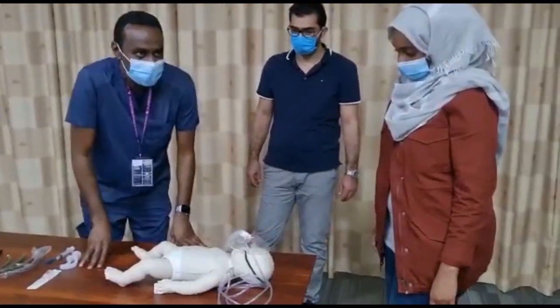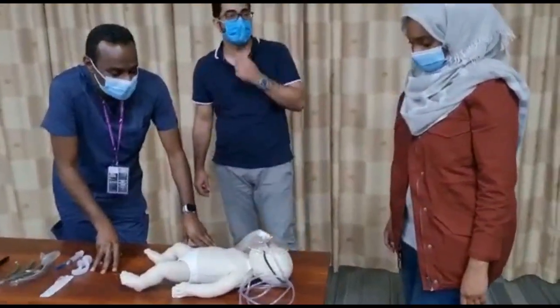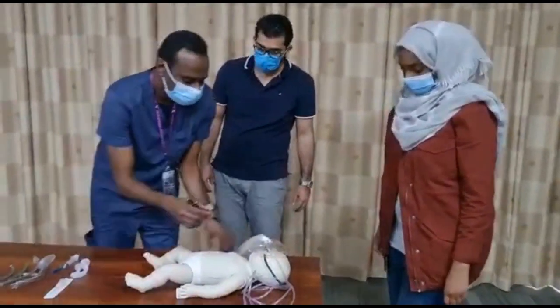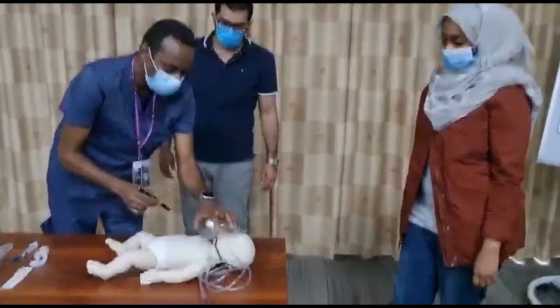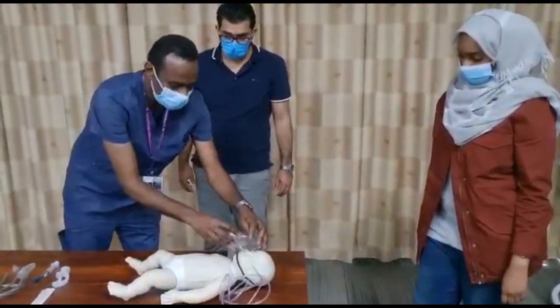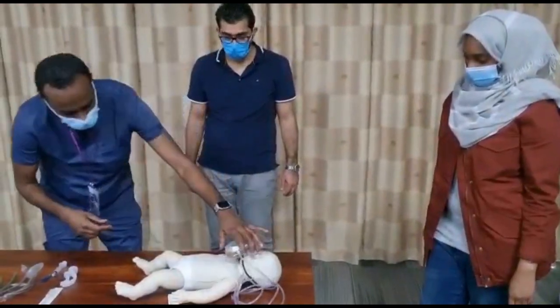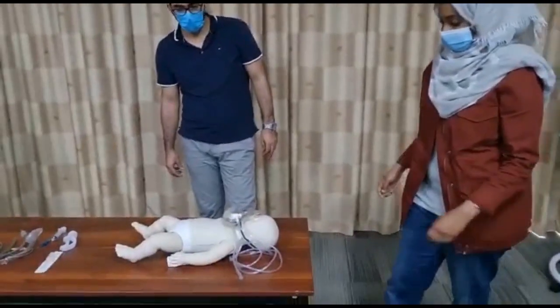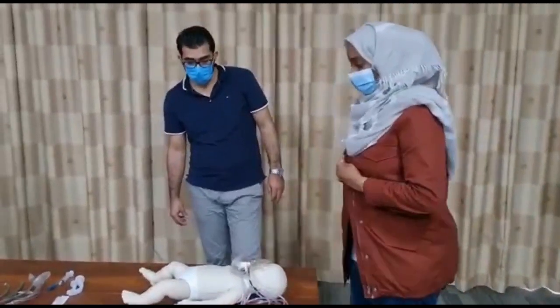Let's assess disability. AVPU: patient is responding to verbal stimulation. Pupils are equal and reactive. Posture is normal. No focal neurology, no lateralization.